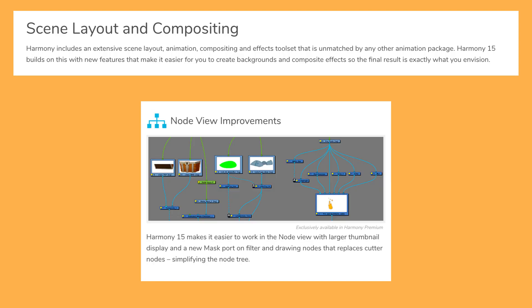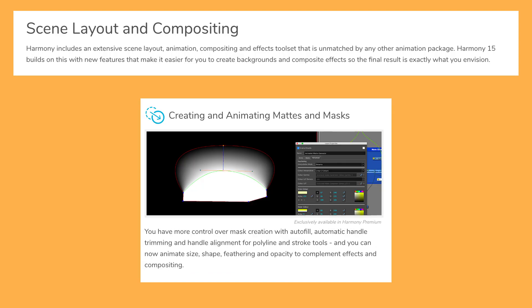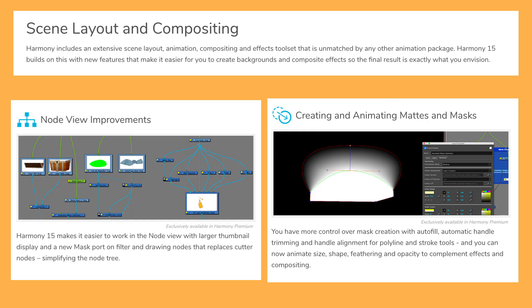The last two sections on node view improvements and creating, animating, mats and masks I believe are pretty much the same thing. It looks like the cutter — which has been the way of masking up until now in premium — is going away and being replaced by simply drawing layers themselves, having a way of getting plugged into the left-hand port. Anything you plug into the left becomes a mat, and those mats look like they'll have a whole bunch of extra customizability, including feathering and possibly gradients.